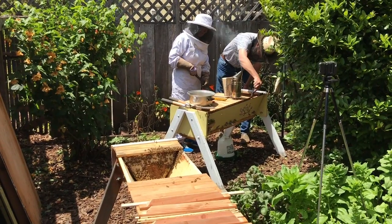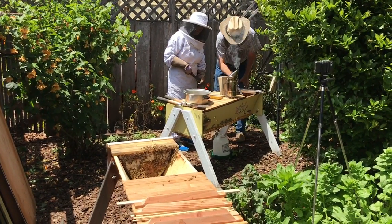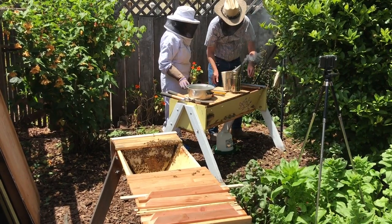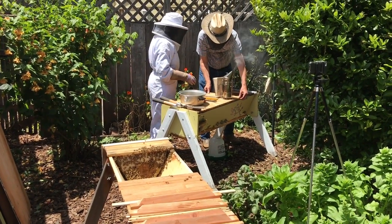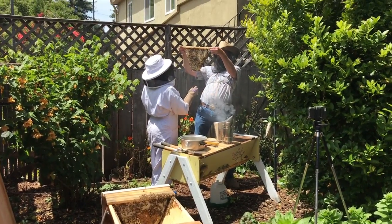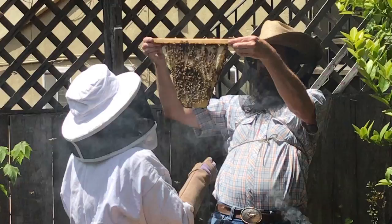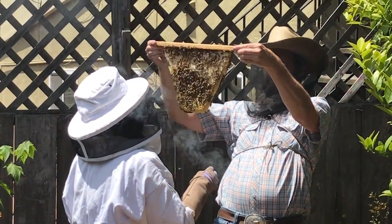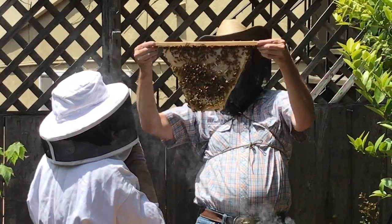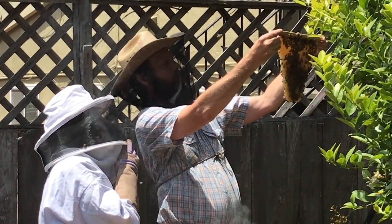We'll go through and scrape all of this foundation out — do that before we close it up. What are you seeing on that side? Look for the queen, not spending too much effort on that — need more light to really see well.